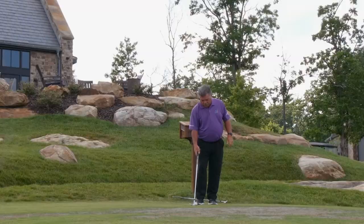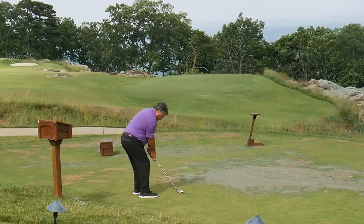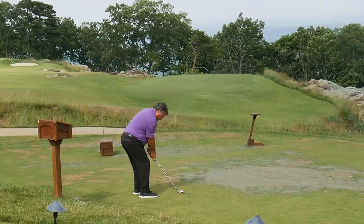How do you hit them? Aim the leading edge of the club where you want the ball to go. Play the ball in the middle of your stance, a little more weight forward, grip down about mid-grip, and go ahead and trust that you're going to hit through.